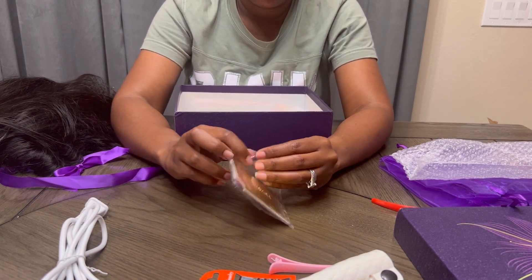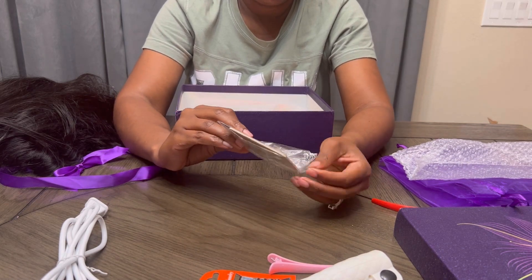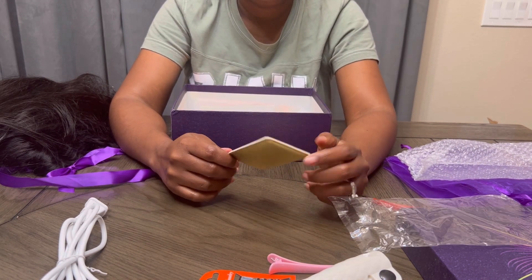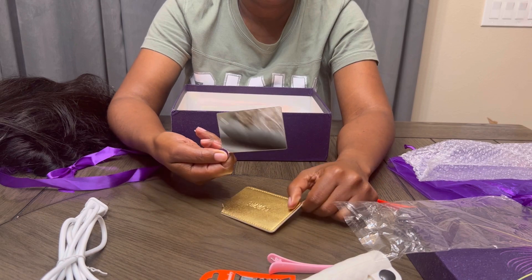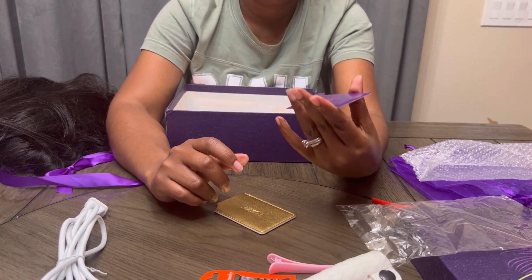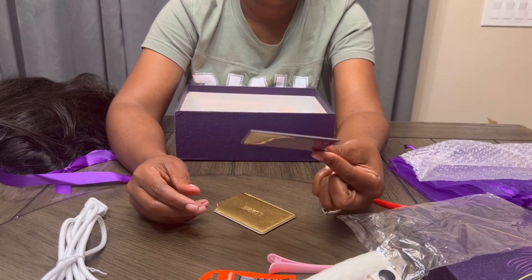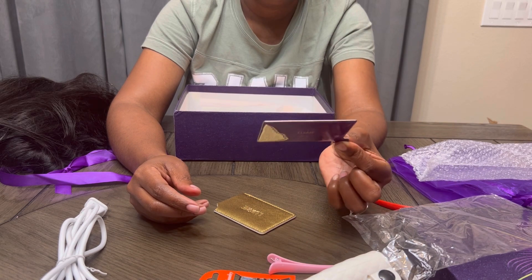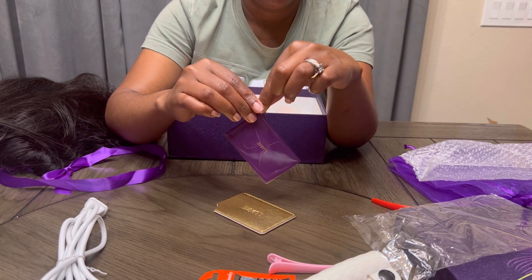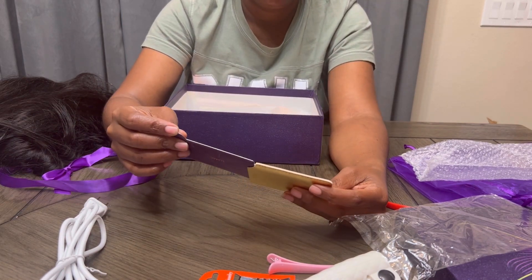It also came with the cutest little mirror — mirror on the wall, very pretty. I feel like it's built for a person who is left-handed, like a lefty. It also has the company's name and their little logo on there, but it's super cute. I put it back in the pouch here.